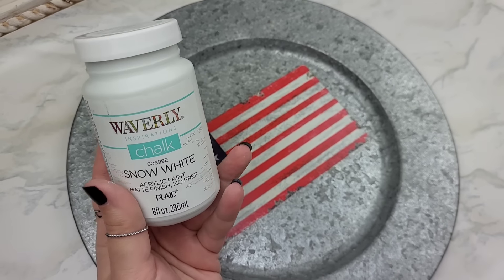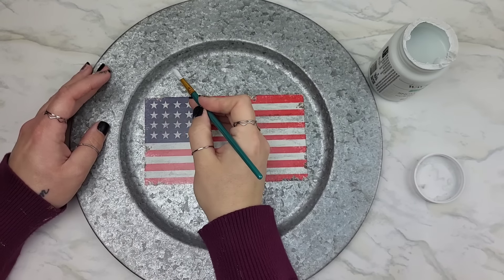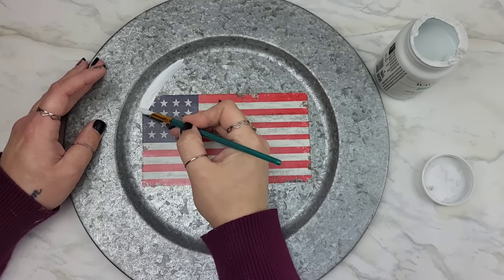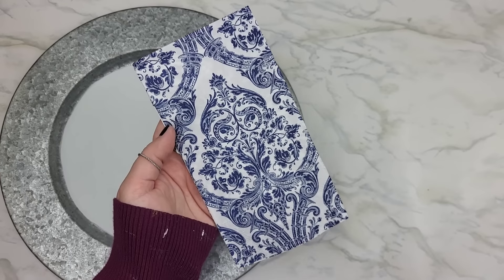It doesn't mean I don't love our country — I absolutely do. It's just a piece of decor. We're going to take some chalk paint and just go over the center to give it a nice base so we can take a napkin and put it right over it.